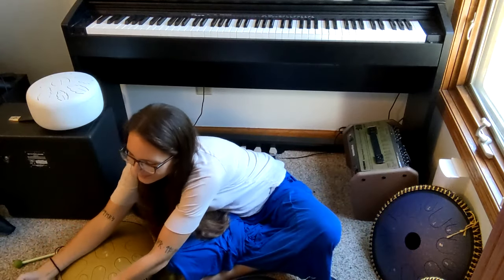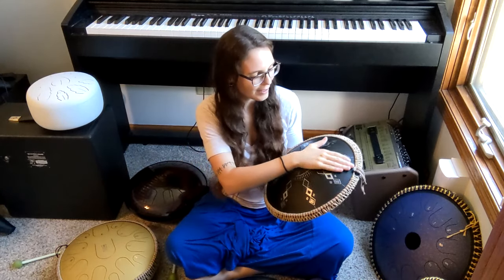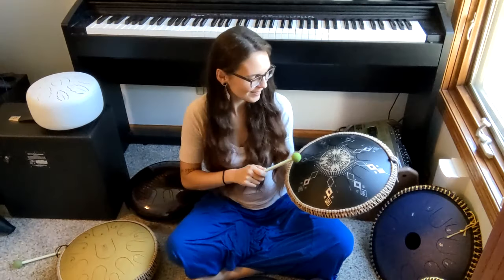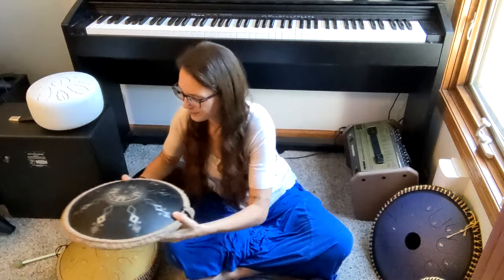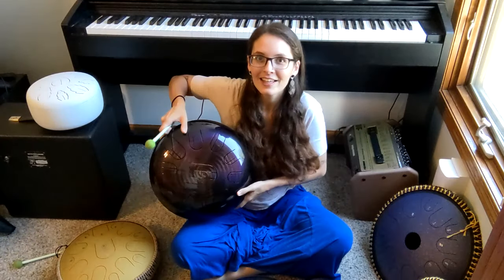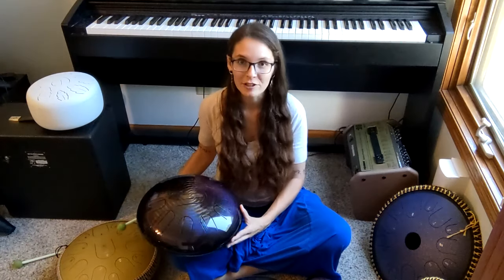Here is another one — this is the Gouda Frisbee, which is kind of the lowest on the totem pole of the Gouda line. This one is an arcane scale, which is another hexatonic scale so it's missing a note, but it does sound really cool. And this one is about $275, I believe. Here's another one from an independent maker — this one is made by Cosmosky, a maker in Russia. Although they do make regular tongue drums like the ones I just showed you, this is another super interesting choice you get to make when looking for a tongue drum.